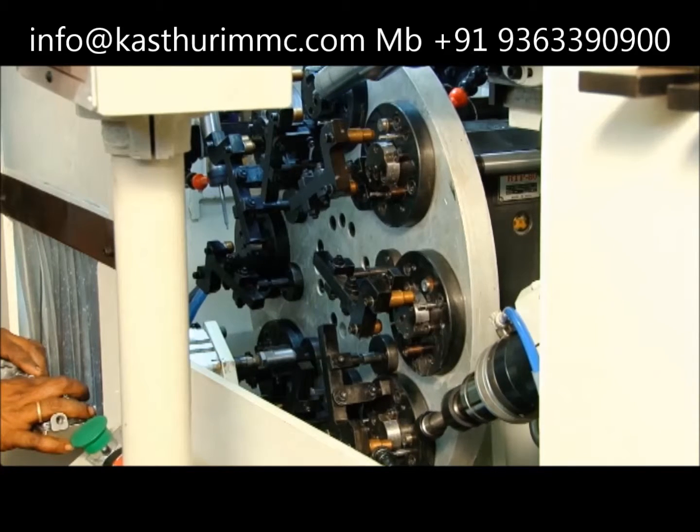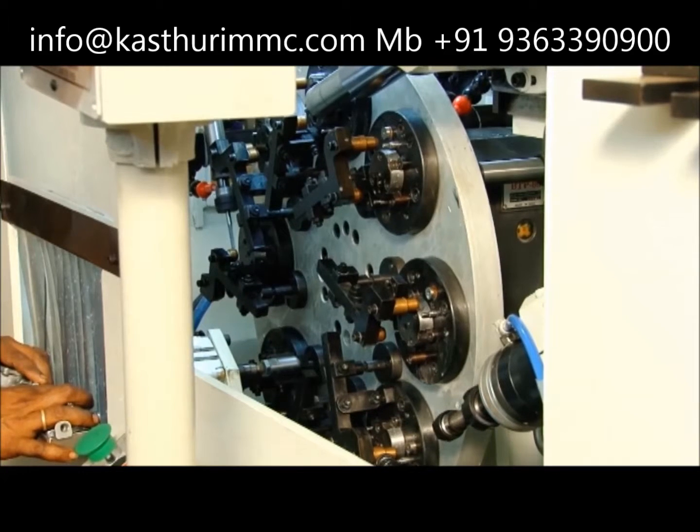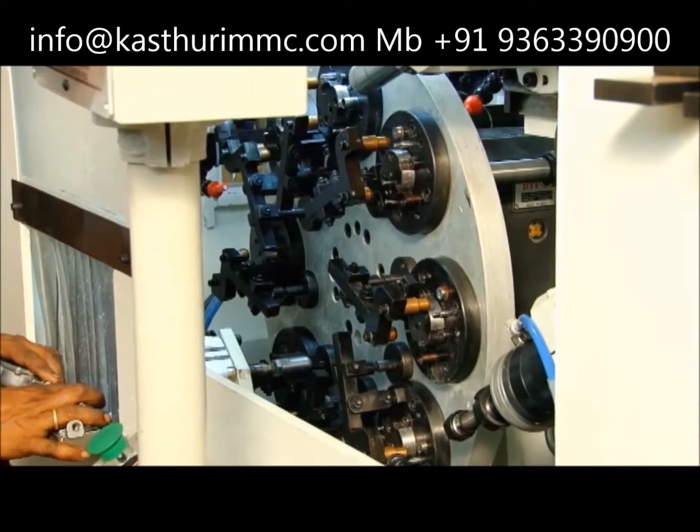The drilling and tapping heads are customized with fixed RPM for the operation required. After machining, cleaning of the component is also done.